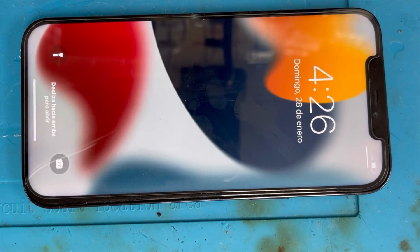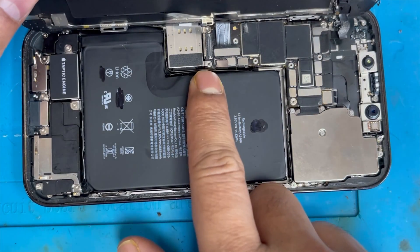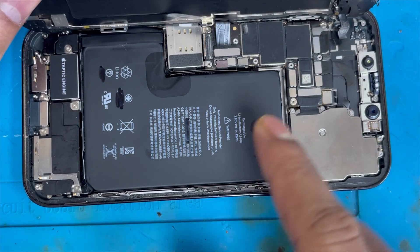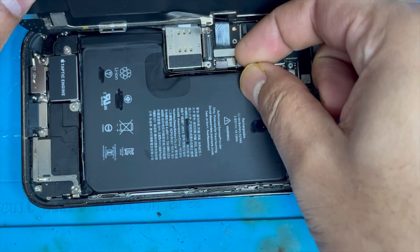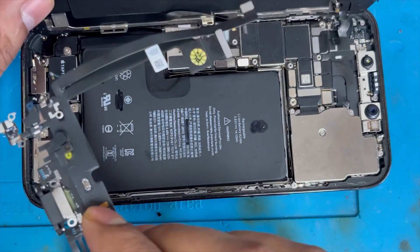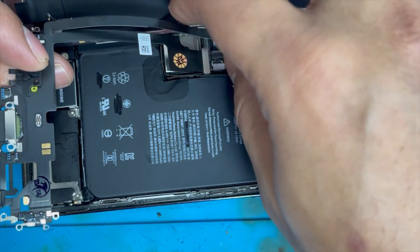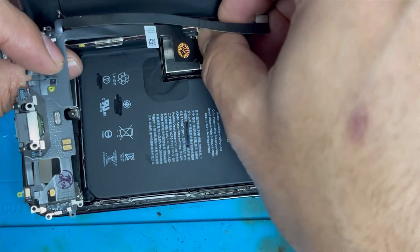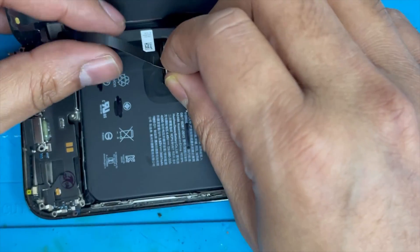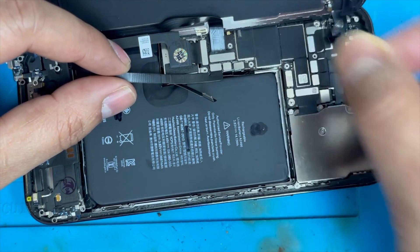Now here is the trick. We have a new charging port but we're not going to connect it to the main connection yet — we're just going to connect the battery and see if it restarts. We removed the charging port and it still restarted every three minutes, so now we're going to connect the new charging port connection.